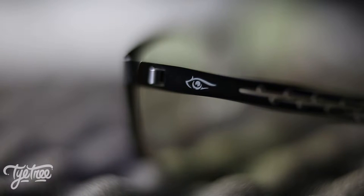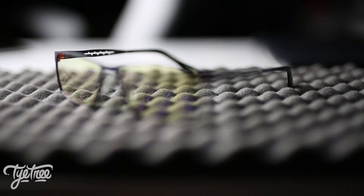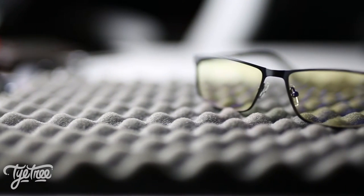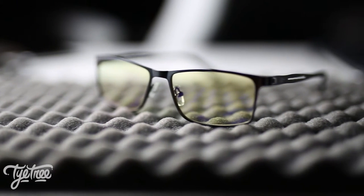They are gaming glasses, CE and FDA approved. The frame material is all stainless steel so they're good and sturdy. Lens size: length 54mm, height 35mm, bridge length 17mm, arm length 138mm. The lens type is CR39, which is a toughened, very durable and scratch-resistant lens. They block roughly 45% of blue light and 100% of UV light, so they're also great for outdoors.